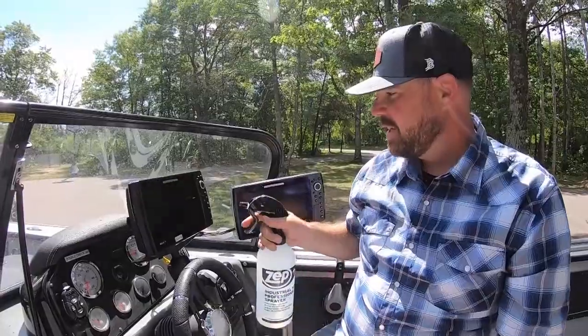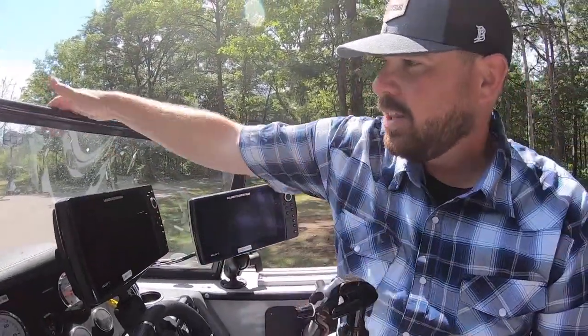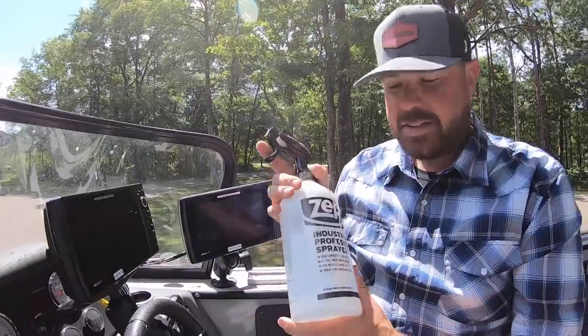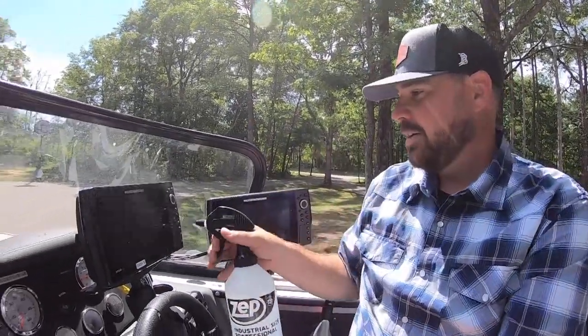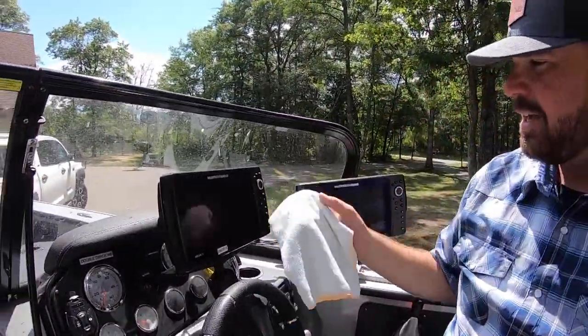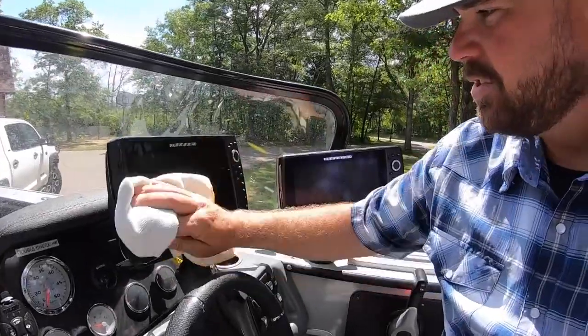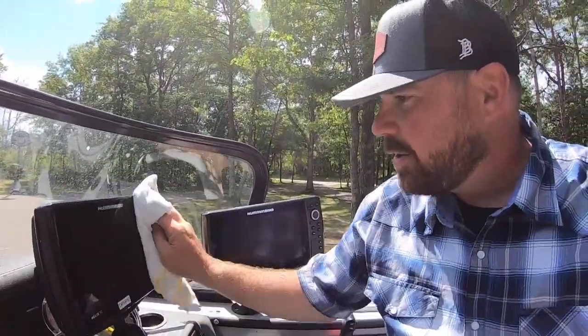But whenever you're fishing, I'm sure everybody has had this frustration — you get watermarks all over your graphs, fingerprints on the windshield. This is a lifesaver: one part distilled water, one part white vinegar. Just give it a couple sprays, not much at all, and take one of these rags and wipe it until it's clean. It takes all of the water spots out.